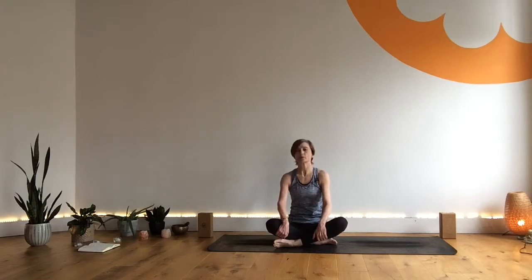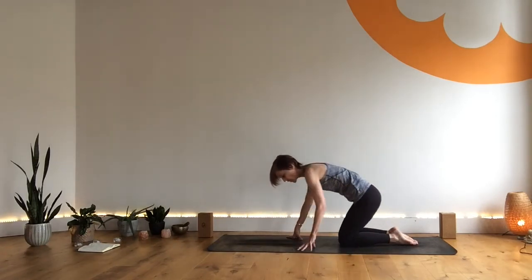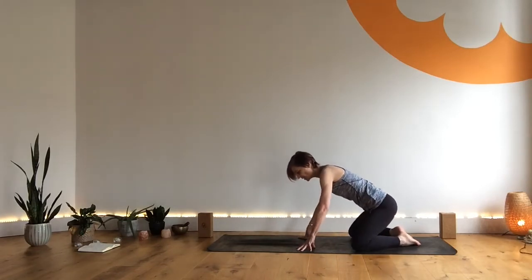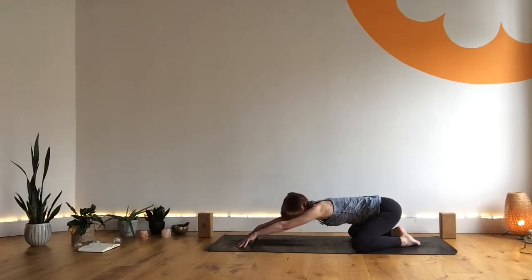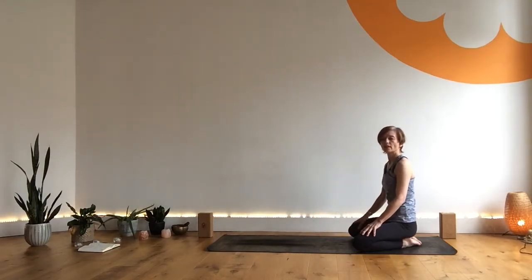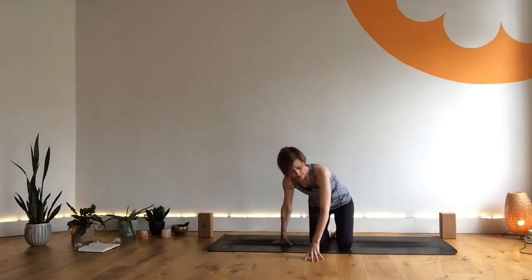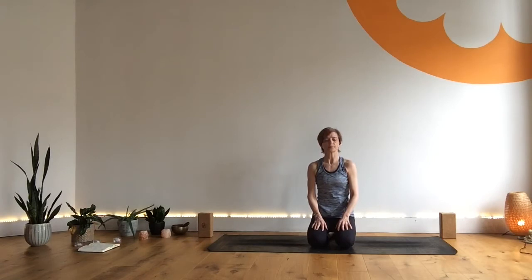So when you're ready we're going to start in child's pose. Coming over onto your knees — it's up to you whether you want the knees together or knees wide. I'm going to start with knees wide but feel free to keep the knees together, with the hands reaching forward. Relaxing the head towards the ground, maybe the forehead grounds. Take a couple of breaths here.